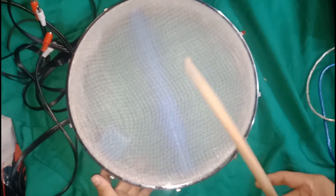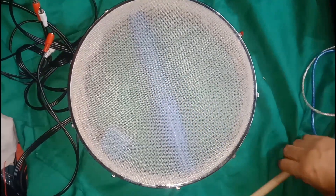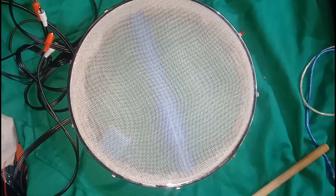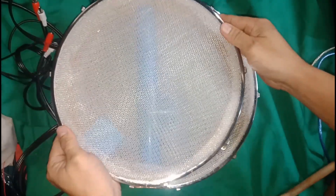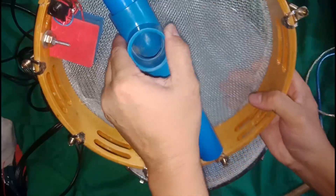It's nylon. You can buy this mesh fabric from the hardware. This is 10 inches — 10 inches measurement, smaller than 12.